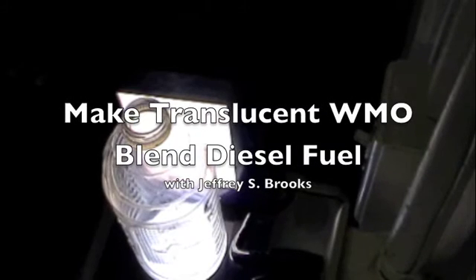I've set the camera above the clean sample jar so that you'll be able to see me pour the waste oil blend diesel fuel into the empty container, and hopefully you'll be able to see that the liquid that I'm pouring off is somewhat transparent to light, so that light will be able to be seen through it.